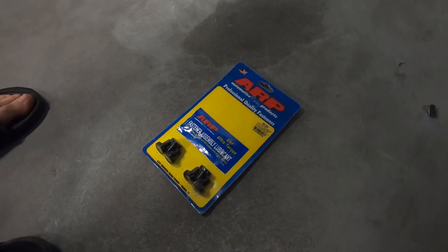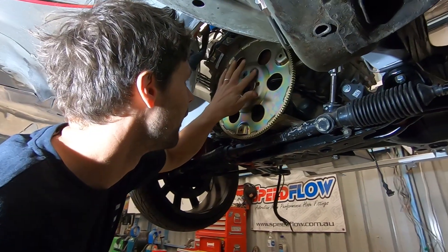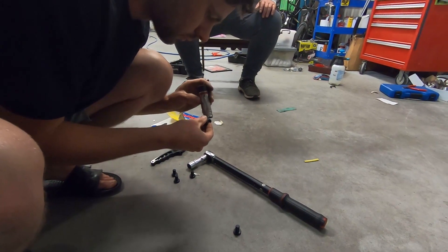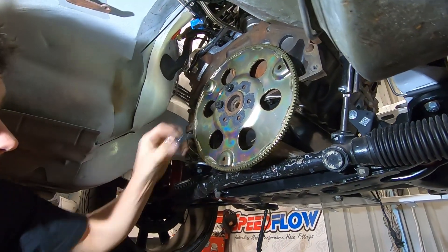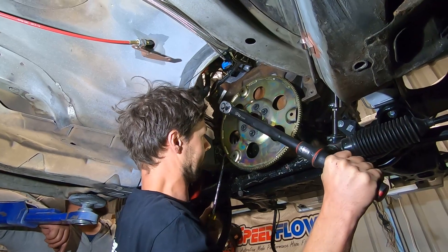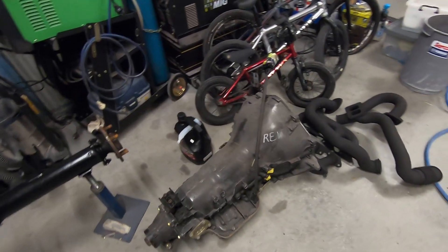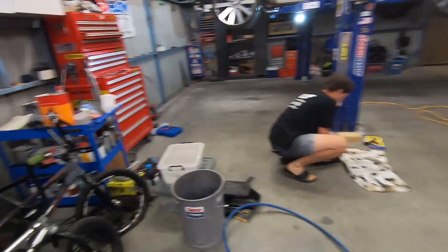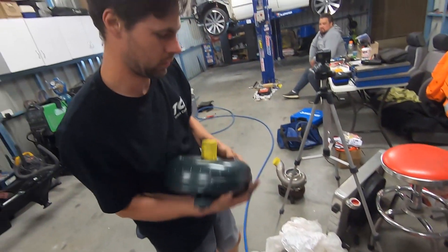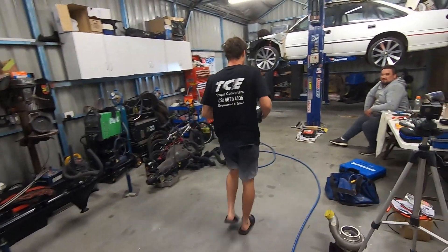Nice ARPs, bro. Time to put the Turbo 400 in there. Woo! Oh, and the converter — where's the converter? In the box. Yeah boy. Look at you, you're even wearing the shirt — that's cute. Product placement. Sponsored? Not sponsored. Yeah, definitely not sponsored.